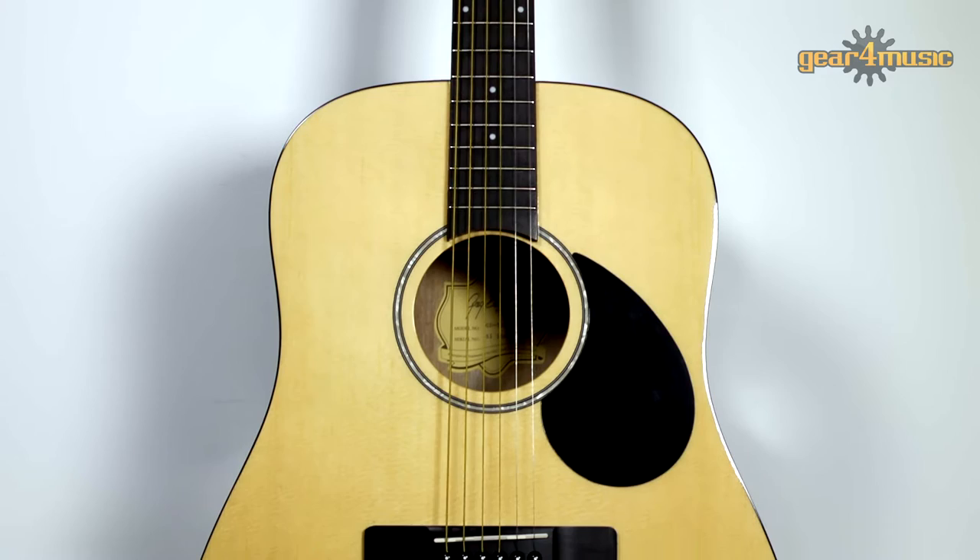This GD50 acoustic guitar is part of the Greg Bennett Standard Collection and it incorporates an impressive sapele body, which is a dense wood that produces a crisp, clear tone whilst retaining a low-end warmth, making this a really well-rounded guitar.